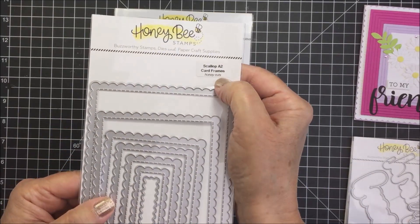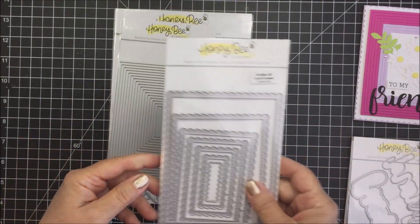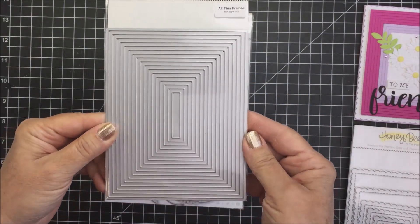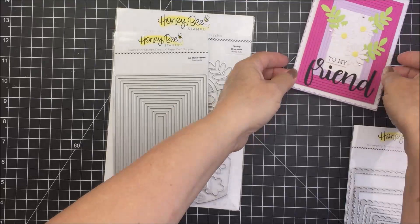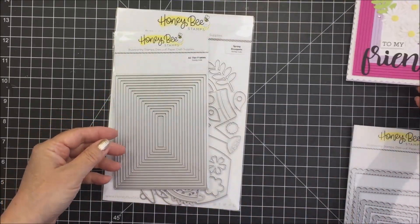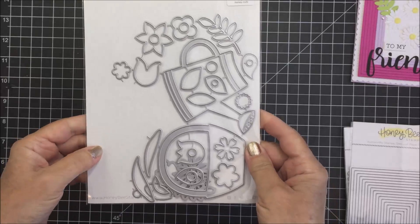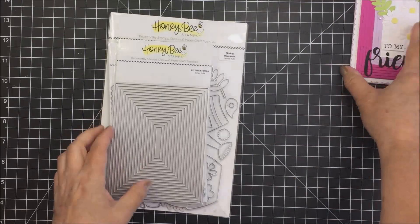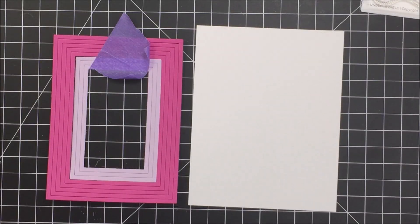I love these scallop A2 card frames — absolutely love this. It's a stitched frame as well, and I'm going to use the largest frame there. I also really love this A2 Thin Frames Honey Cuts die. It cuts out all of these frames in one pass, and I'm just going to show you how I used it on my card front. I created a grouping of pink and then lavender colored frames. I will also be using some of the dies from the Spring Bouquets Honey Cuts — I love that die set too. There are some really beautiful products here that I will be using for my process.